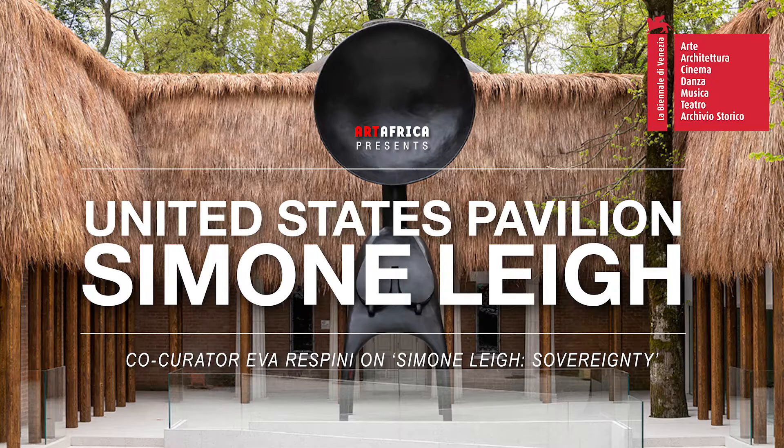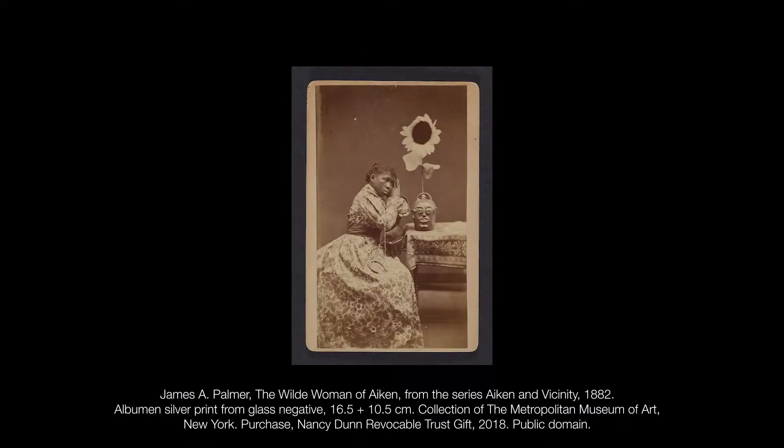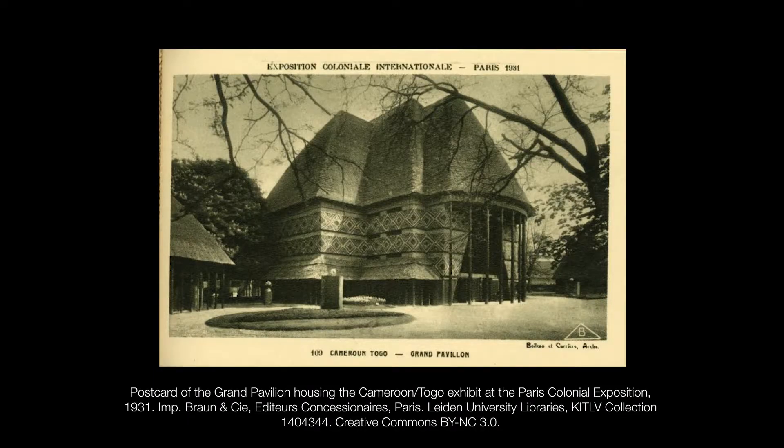Simone Lee's 'Sovereignty' features a new body of work made for the United States Pavilion. It co-mingles disparate histories and narratives, including those related to ritual performances of the Barga peoples in Guinea, early Black American and material culture from the Edgefield District in South Carolina, and the landmark 1931 Paris Colonial Exposition. Co-curator Ava Ruspini tells us more.